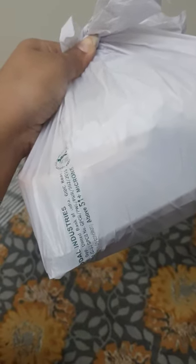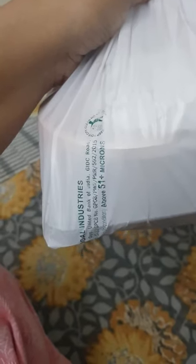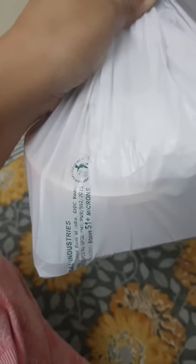I just ordered food from Swiggy and I wanted to show you — in this polythene you can see it is written that it is above 51 plus microns. Above 50 microns is what you can use. All those polythenes where it is clearly mentioned above 50 microns — this is the one that we should be using, not the normal very thin ones. Those kind of polythenes we should not be using.